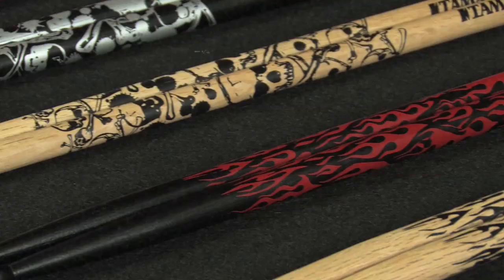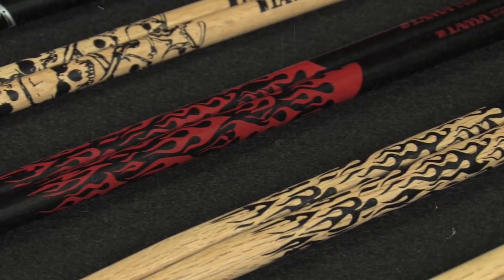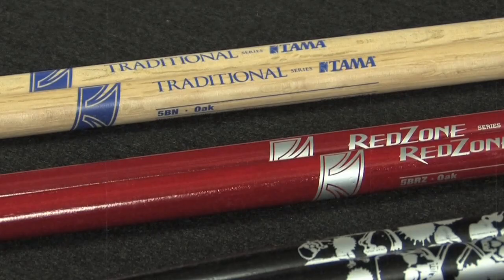Hi, I'm Jason from Tama Drums and today we're going to be talking about Tama drumsticks. We've been making drumsticks for over 20 years at our factory in Japan. All the sticks, with the exception of one pair that we're going to be looking at, are made of Japanese oak — that's our preferred material. It has a really consistent density and it's known for its hardness and its strength.